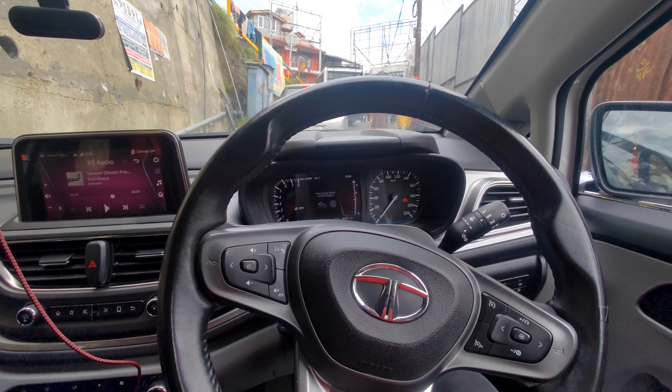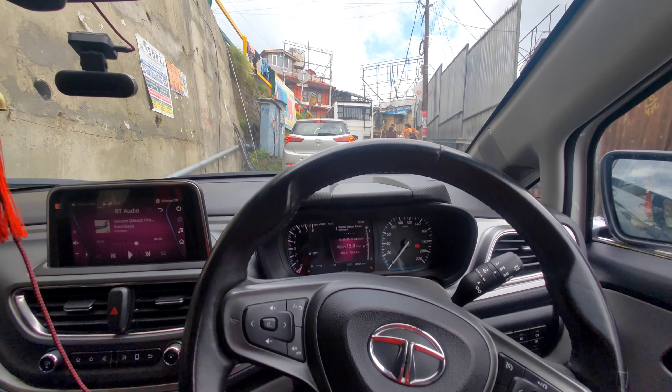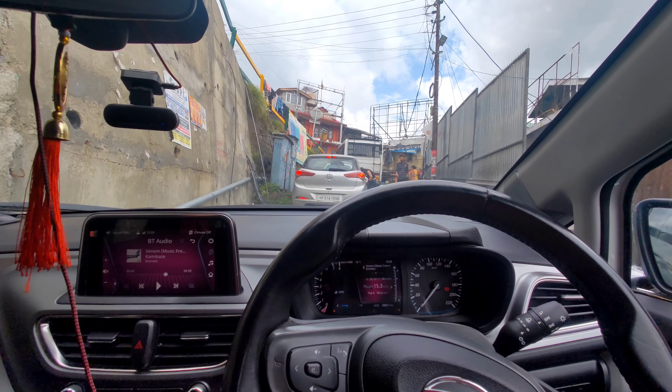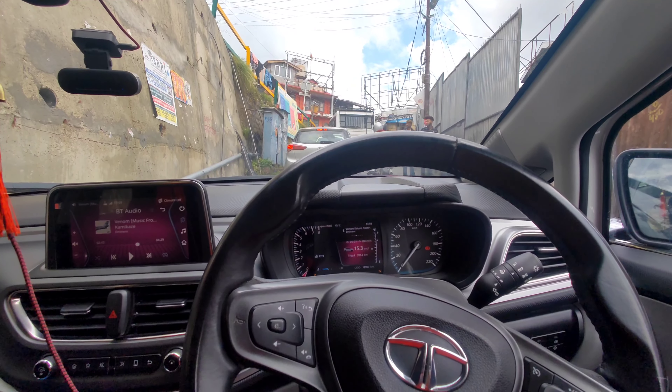Here we are — I've just driven about 1km. Even in just 1km the spark plug made a noticeable difference. You can feel a distinct change while driving, but I promised to do a proper review after 500km, so wait for that.